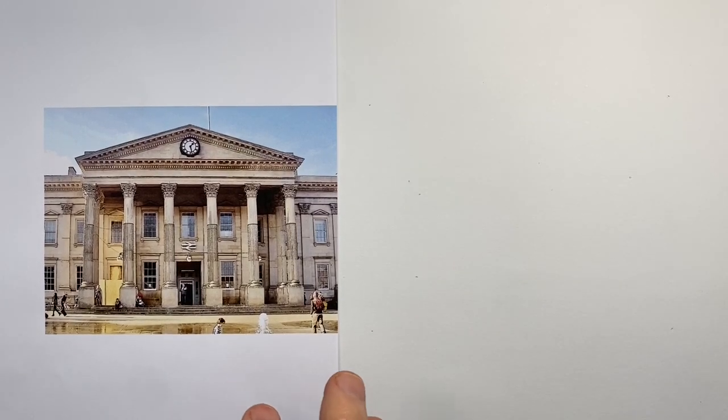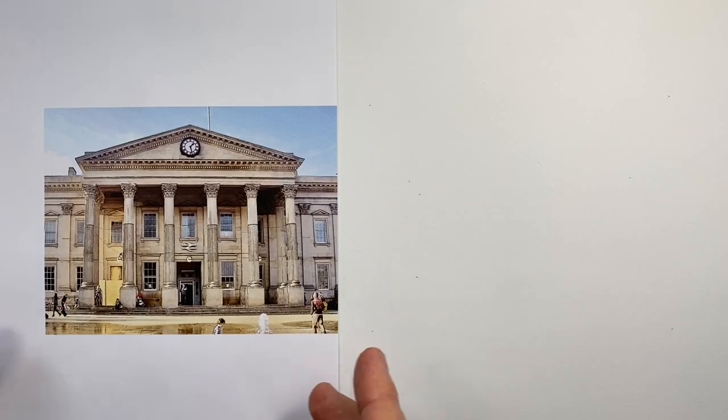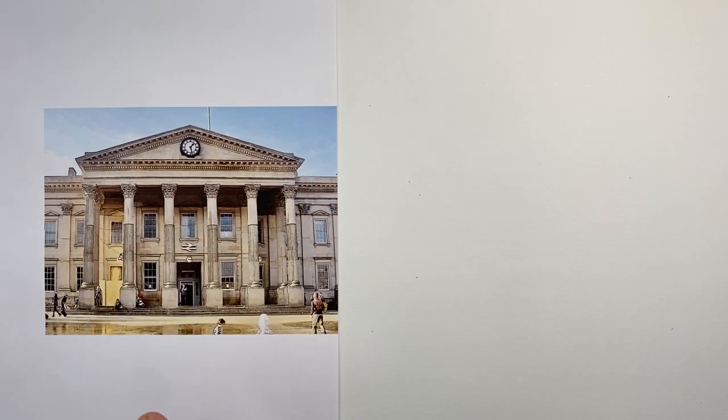A couple of tips before we start drawing our neoclassical portico. It's good, as much as possible, to get the proportions correct — the height versus the width. I find looking at the spaces between the columns just as important as looking at the columns themselves, seeing that long rectangle between two columns as a space to draw when I actually put the columns in place.